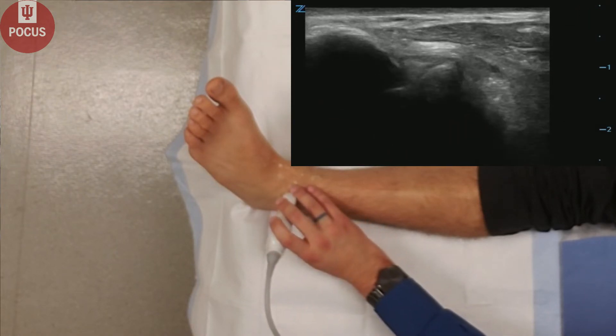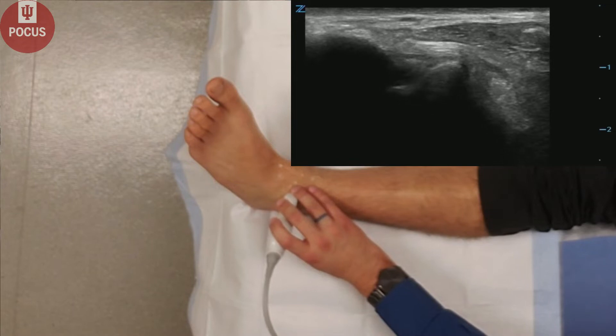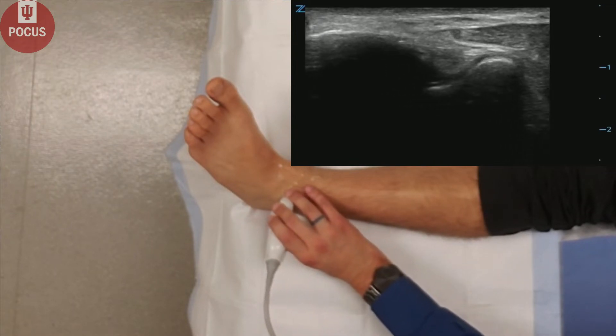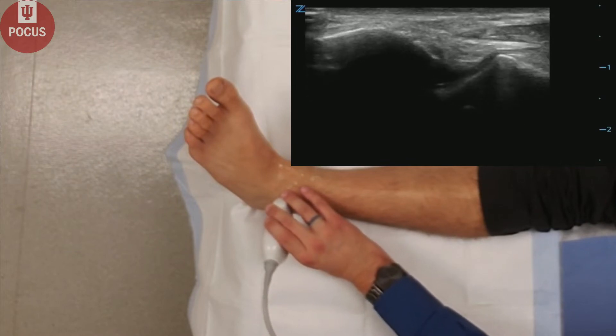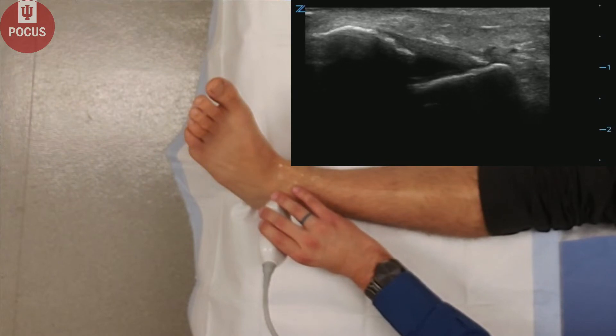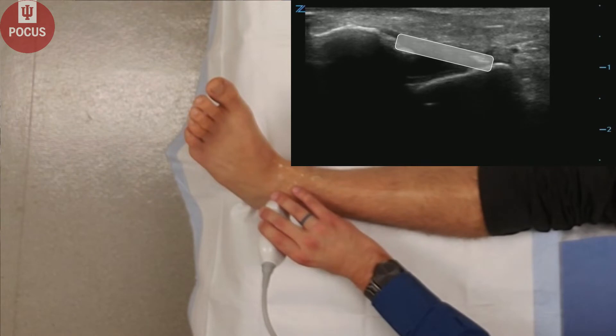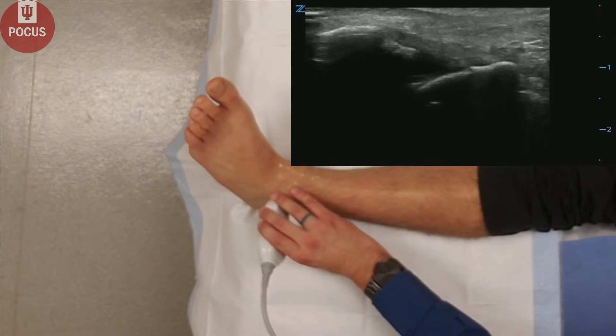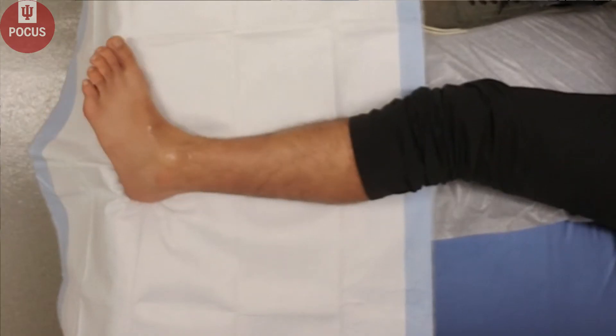Next, we will put the probe on the lateral malleolus, and then slowly rotate the probe — the medial side of the probe more distal — until we can see the anterior talofibular ligament, which you can see right here between the talus and the fibula. This is a common site for injury.